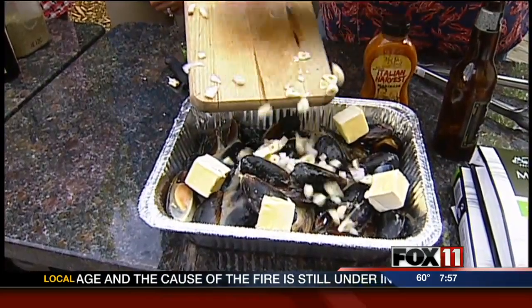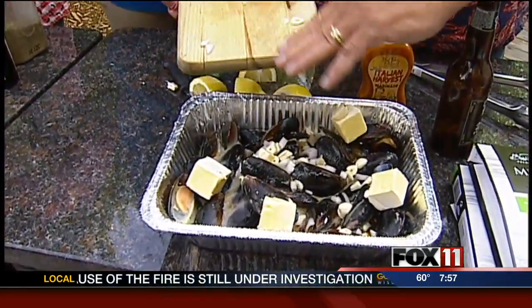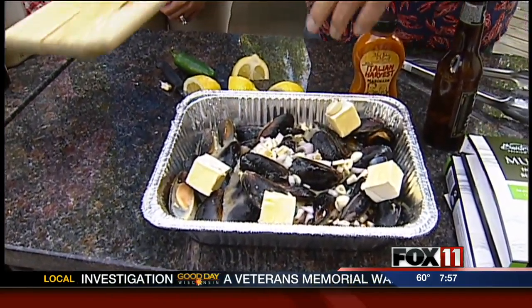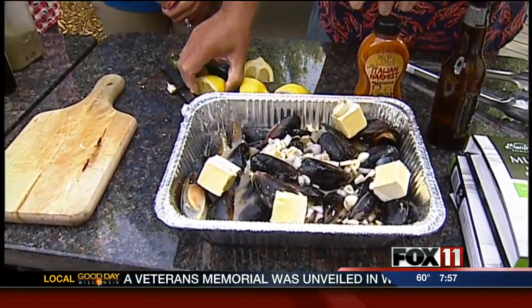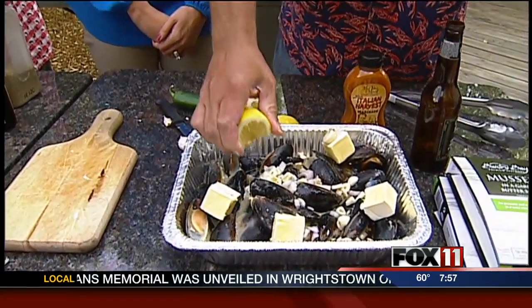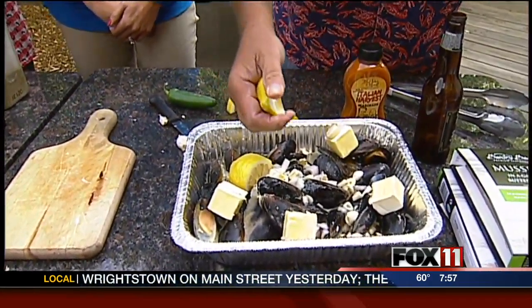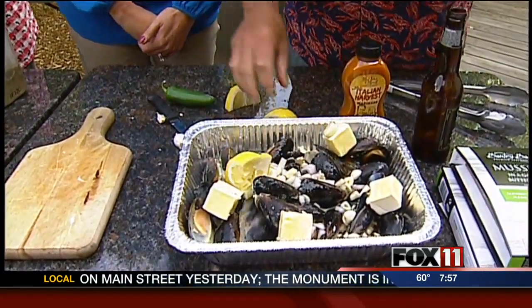You guys got some beautiful stuff cooking up here today. I like doing these 20 to 25 minutes. A lot of people think they're going to get tough. A little bit of lemon juice — I love them and I put everything completely in there. I call them birthday mussels. They are — they're Mad Dog's birthday mussels today.